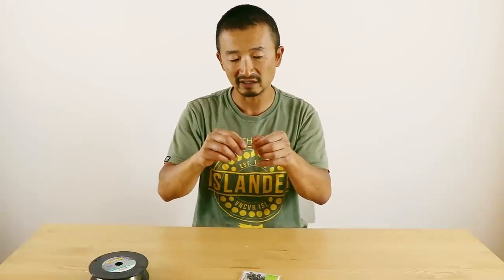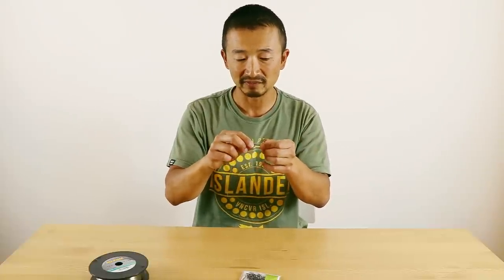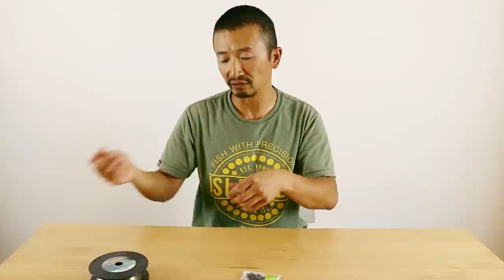The only problem is it's a very tight loop, so you can see it's kind of hard to get it out every time when you have to open it. This becomes especially hard on a rainy day or when it's cold and your hands are pretty numb — it's really, really hard to get this loop out. So there's actually a different way of doing this that solves that issue, and that is by reversing the hook and tying the bait loop on the other way around.